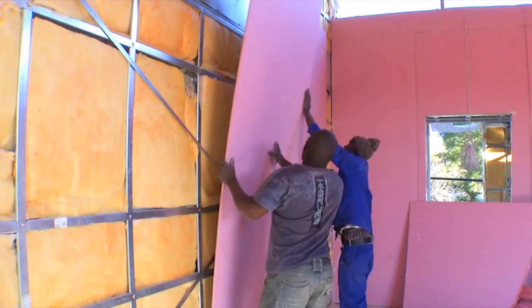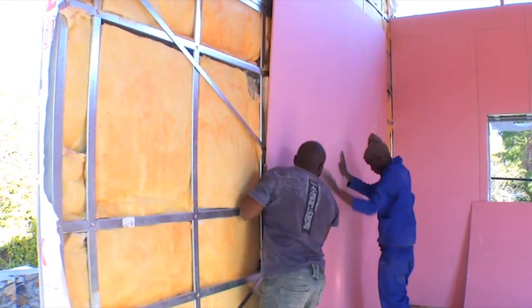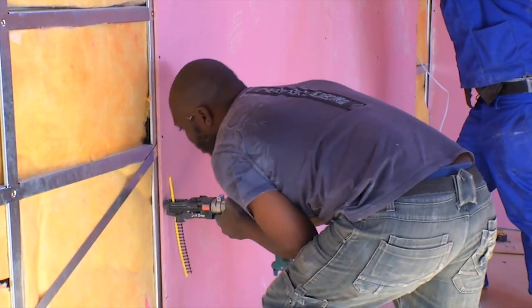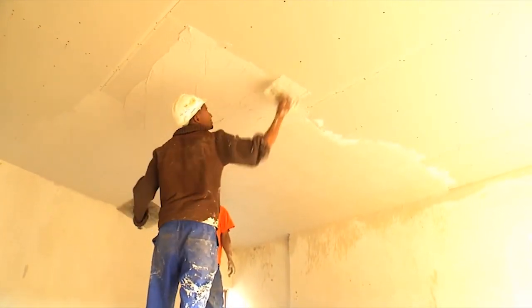Fire-resistant gypsum board, supplied by Giprock Saint-Gobain and Letharge Gypsum, was then installed on the inside of all internal wall surfaces, fixed onto the light steel frames using self-drilling screws. Water-resistant board was used in the bathrooms. The joints were rendered and the full surface of the walls and ceilings were skimmed with gypsum plaster to provide a perfect surface for painting.